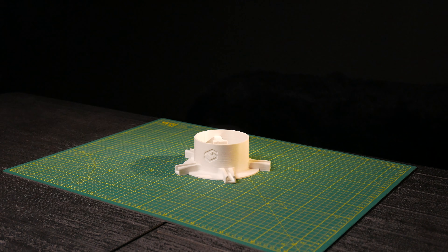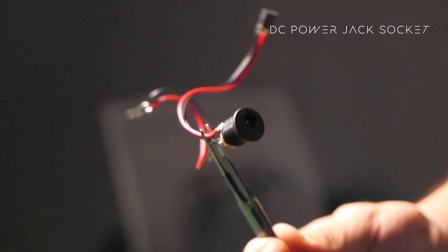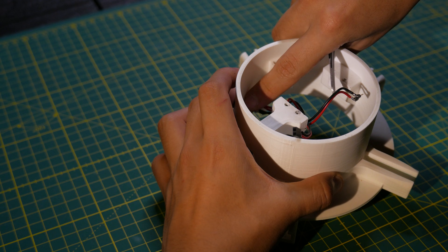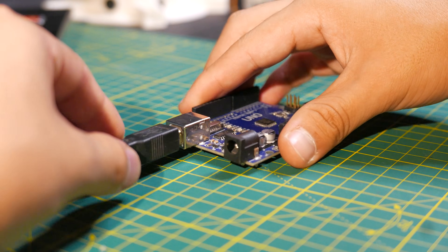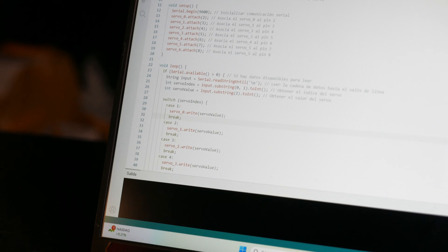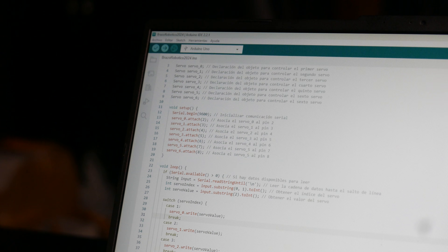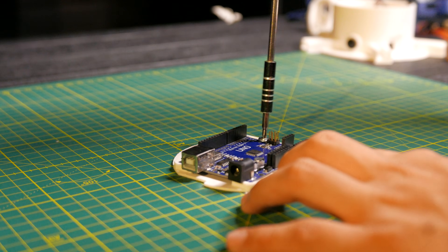Let's begin with the assembly of the arm. First, I took a DC jack socket with a screw and soldered some wires with connectors onto it. I'm going to insert this into the base as shown in the video and then secure it with its nut. For this project, we'll be using an Arduino Uno. I connected it to my laptop and uploaded the code I had previously written, which you can also find in the description. We're going to attach the Arduino to the base cover using some small screws.